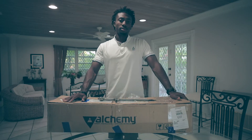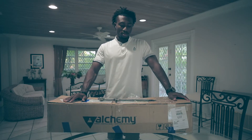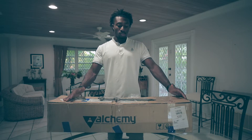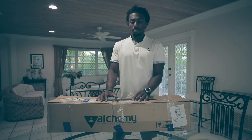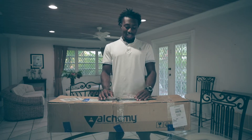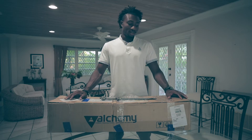Hey guys, this is Andre Musgrove from the Bahamas. I'm a freediver here and Alchemy partner. I'm super excited that this package just came in — it came in super quick from the order date, and these fins, I'm so happy they're here.